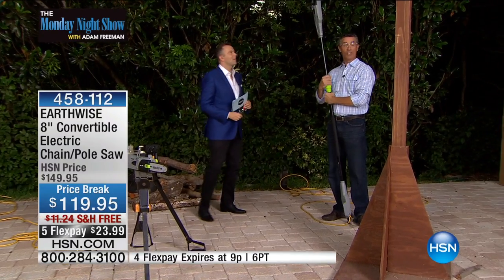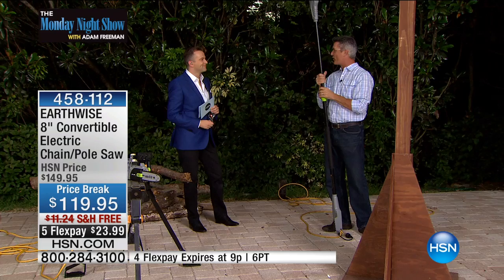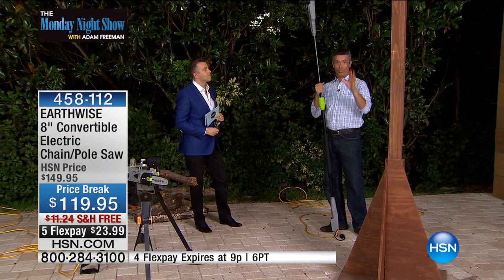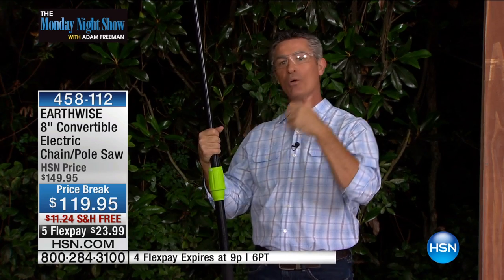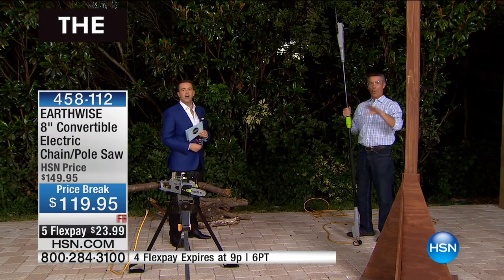It is so incredible. You saw me reaching up overhead and cutting down those branches. Now you can do it. There are a couple of great reasons why that's so important. One, you're not going to have to pay someone to do it. Two, you're not going to get up on a ladder with only a handheld chainsaw — that's very dangerous. This will extend to nine and a half feet.